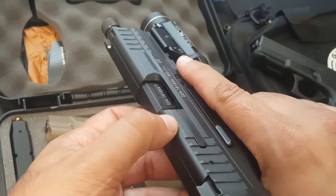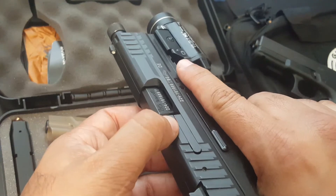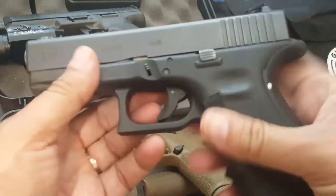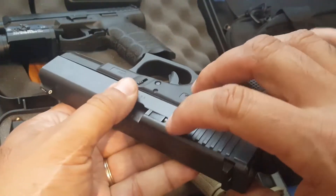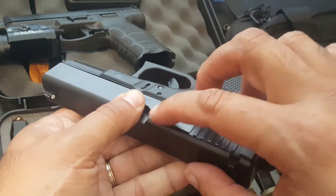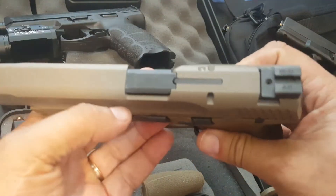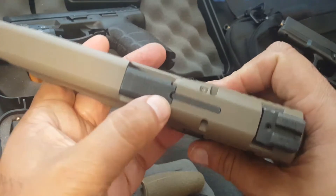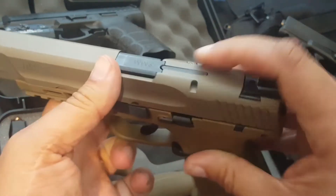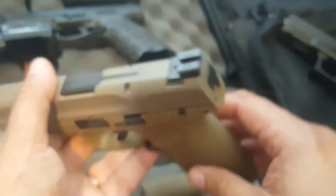Most guns have some sort of chamber indicator. The VP9 is not that great because you still see red even though there's nothing in the chamber. The Glock has one that works by touch and sight, but it's not always that clear by feel. Most M&Ps have a hole, and this one has a chamber indicator — when you load it up, the indicator flies up and you see red, so you know there's something in there.